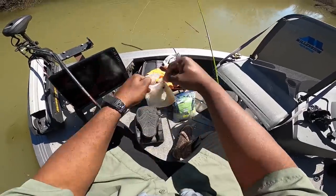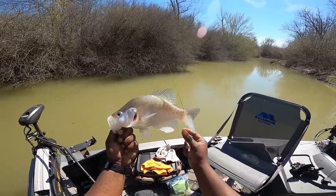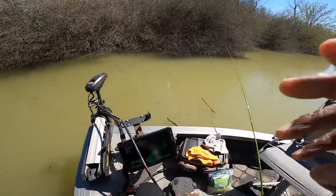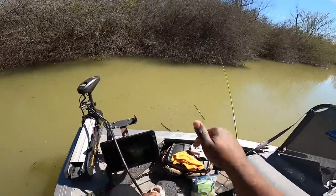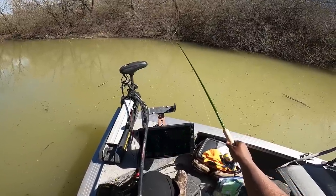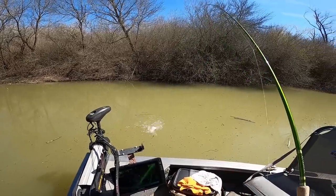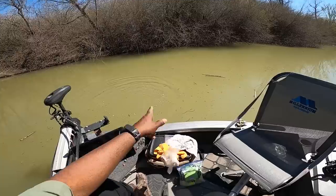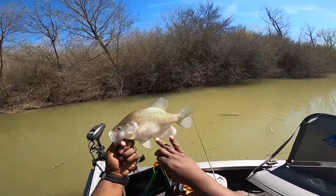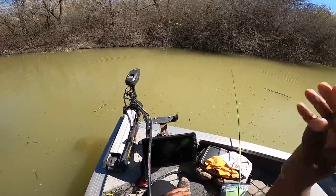That's another female! See her anal fin — it's still white, not a lot of blacking on the tail, and look at that big belly. Another female fish in the middle, on the bottom. I can't explain it any better than that. Put those fish in there — another female, look at that belly. Again, all white anal fins. Gets no better. There's another one right there!